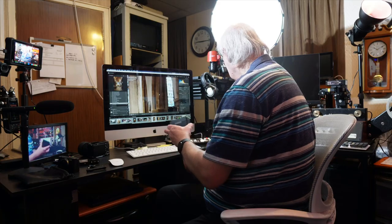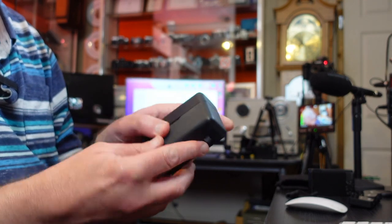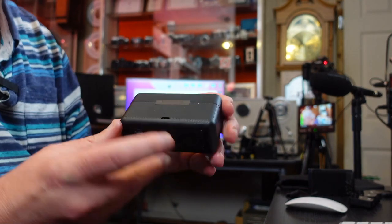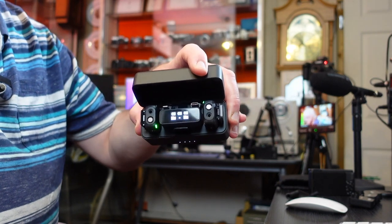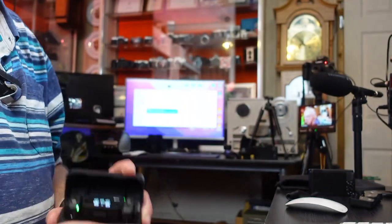I have recently purchased this — the DJI wireless microphone kit. It comes in a very nice, very well-made case, similar to the Hollyland Lark 150, which I've also reviewed. The case has a built-in battery; all you do is use one USB-C lead to charge the case, and that charges up the components inside — the receiver and the two transmitters, because it's a dual microphone kit.